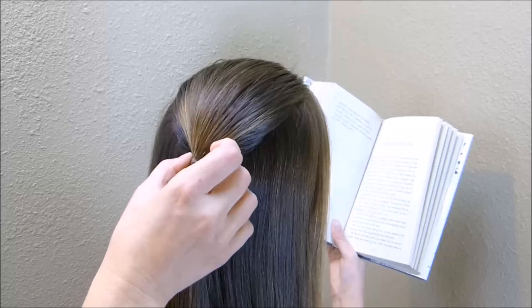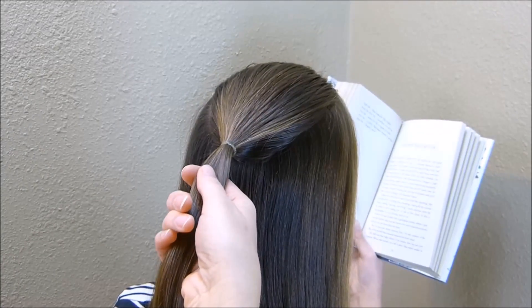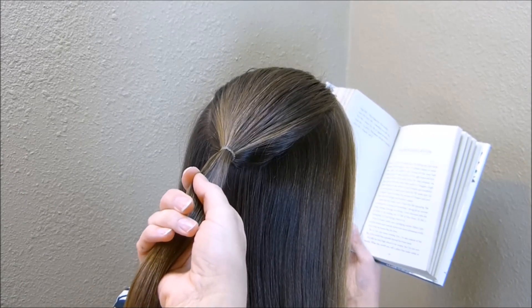I'm going to take this half ponytail and I'm just going to flip it inside out. I'm going to be using my topsy tail, but if you don't have one, you can just use your fingers.